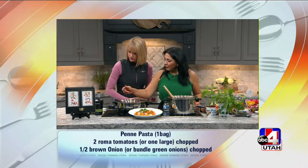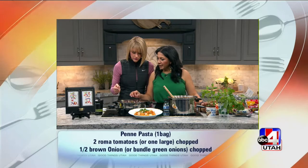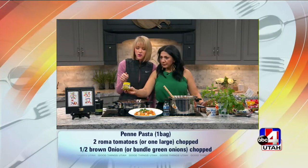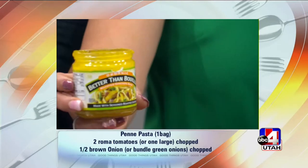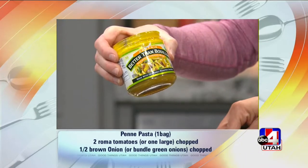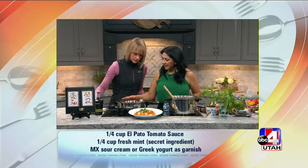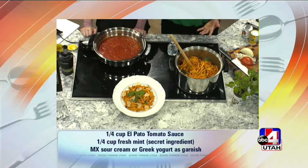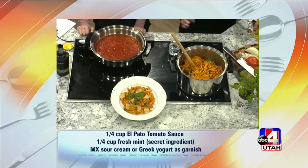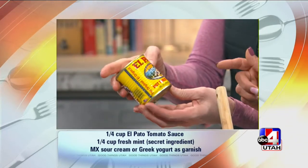So we have olive oil, butter, onions, tomatoes, a little bit of oregano. I use Better Than Bouillon — I love it, I don't like the powder stuff so much. And fresh tomatoes. So you're going to sauté this. I threw in a serrano just because I like it spicy. This is a bit spicy because I use El Pato, which is basically tomato sauce with a kick.